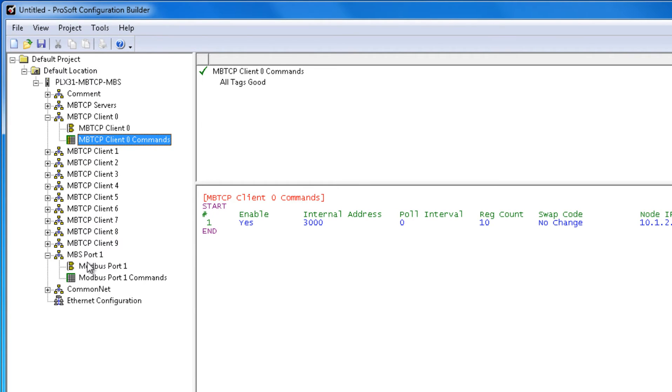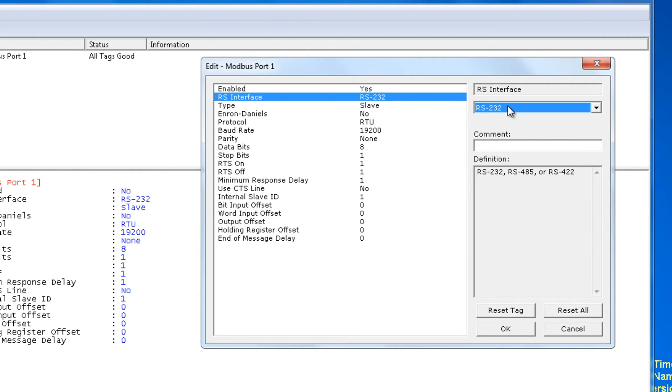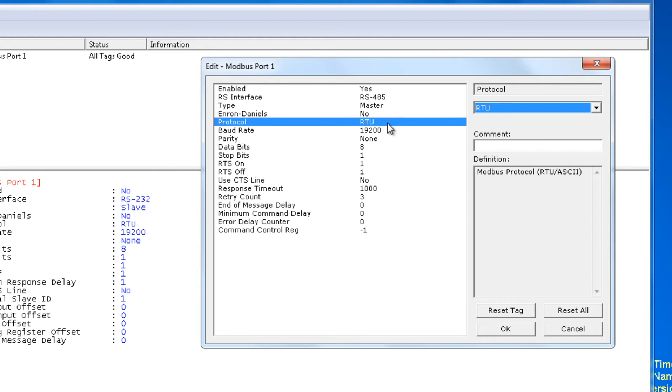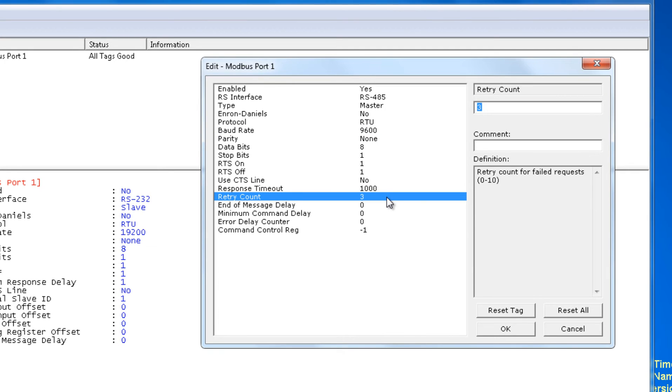Now we can move on to configuring the MBS. We'll right-click on Modbus Port 1 and click Configure. First option is Enabled — we're going to choose Yes. The RS interface we're going to choose RS-485 for this application. The type is going to be Master and protocol is going to be RTU. Baud rate will be 9600, parity none, data bits 8, stop bits 1. Response timeout we'll leave at 1000 — that seems appropriate. Retry count we'll knock down to 0; if we're missing a command there's no sense retrying it, it'll just grab it again on the next queue. Here are some delays if you need to add them. Now we'll click OK.